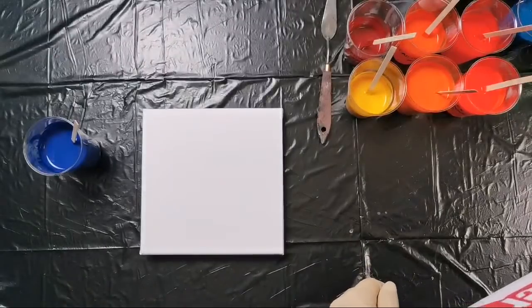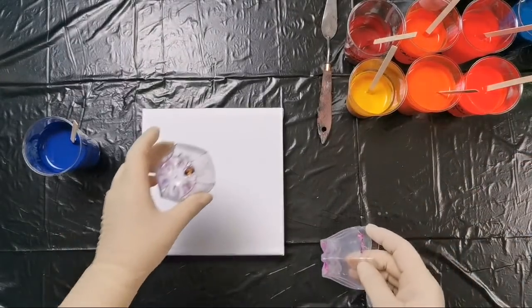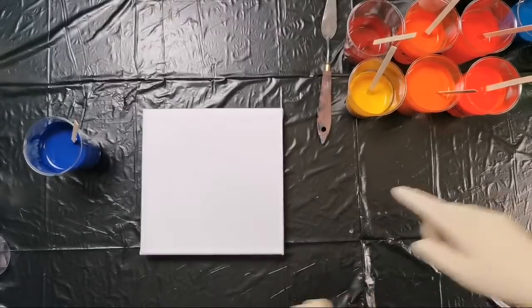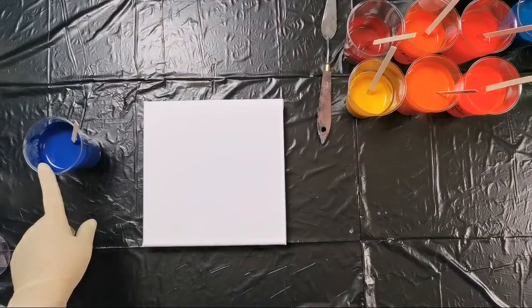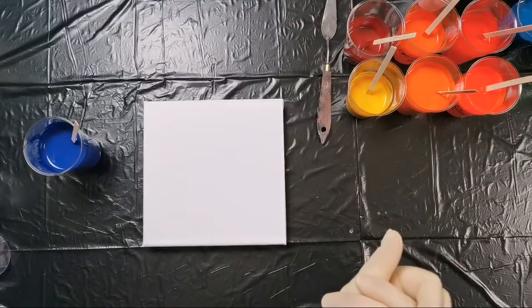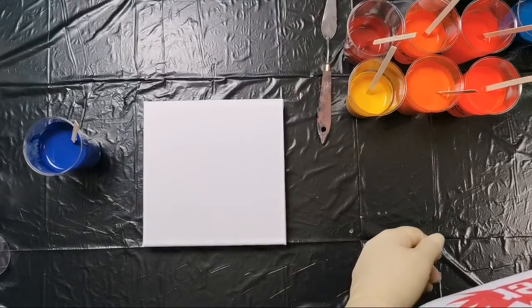I have a plan to do a reverse flower dip on these cups again, and then one or two red ring pours. But first I want to do this flower, and I will use my navy blue for a background and try to do an orange flower on top.